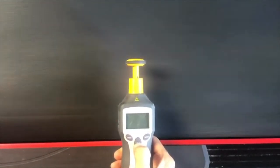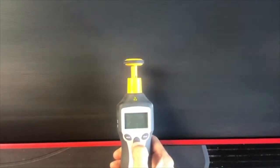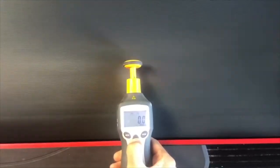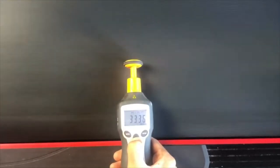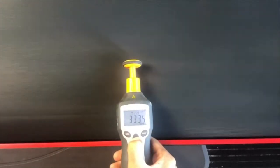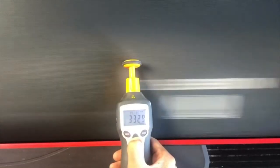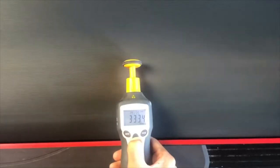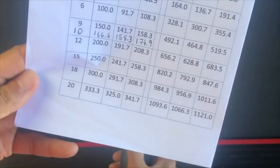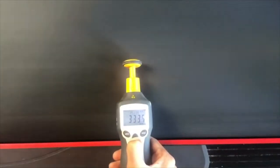Treadmill back up to speed again, straight to 20 kilometers per hour. Five more seconds... there we go, pretty much perfect — 333.3 and that's where it's ticking around. Let's head back down to 10 and see if we're still good.